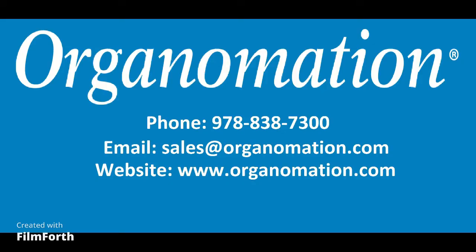If another connection type is required for your application, please contact us at sales@organimation.com or call us at 978-838-7300 for assistance.